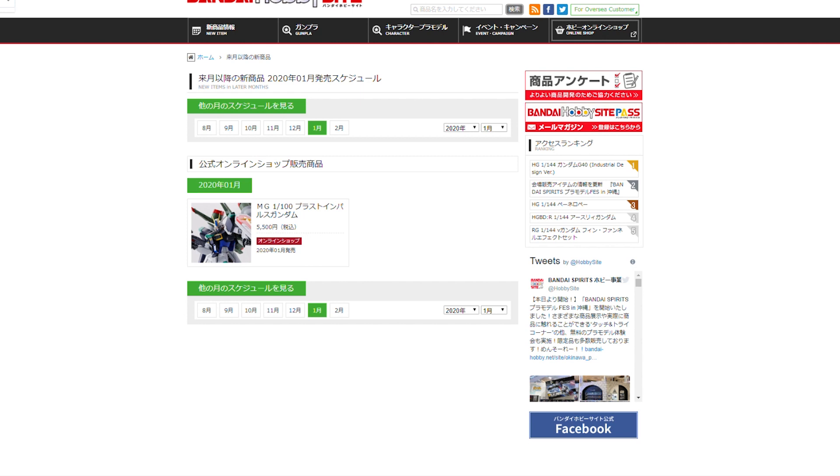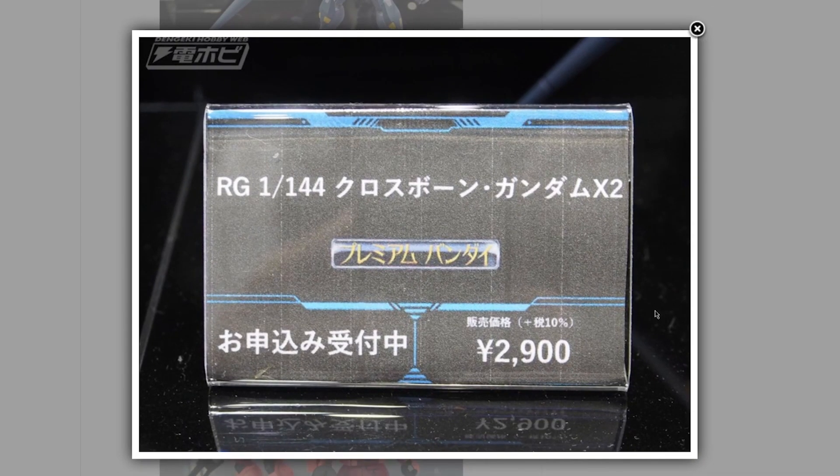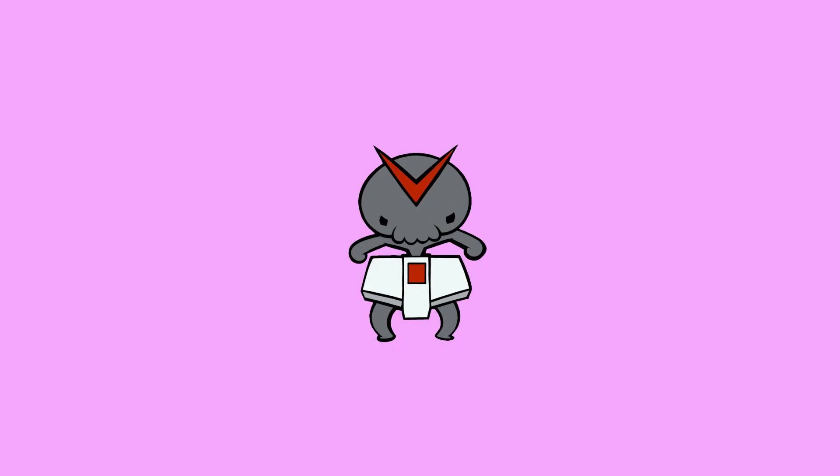Also from Premium Bandai, we're getting the Real Grade Crossbone X2 — just like the standard Real Grade Crossbone, but in that nice dark navy blue with a lance. What's not to like? No announcement date yet — pictures are from Dengeki Hobby — and it will cost around 2,900 yen directly from Premium Bandai.